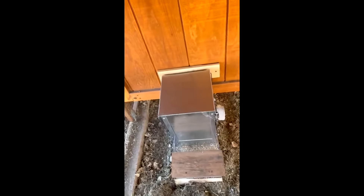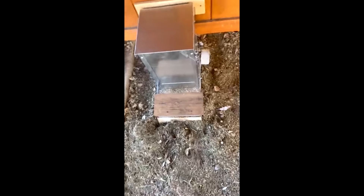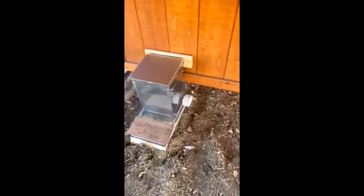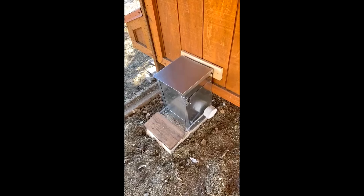I do have a mess to clean up because I tried to pour the food in and forgot the lip. Here's the chicken feeder installed in my little run. My chickens mainly free range, so this is just where they spend the morning, but I have high hopes that this is going to work out. I think I've followed the installation instructions pretty well, so here's hoping.